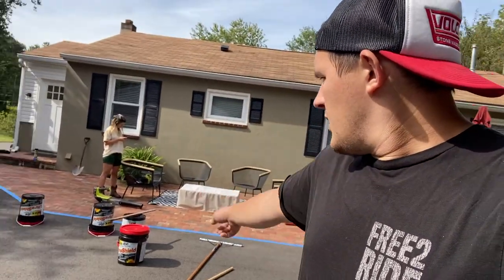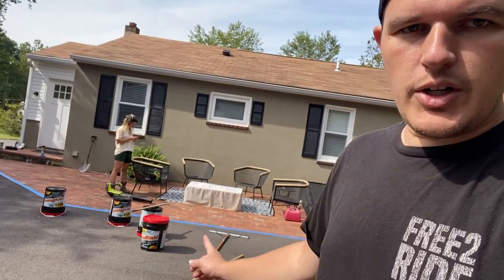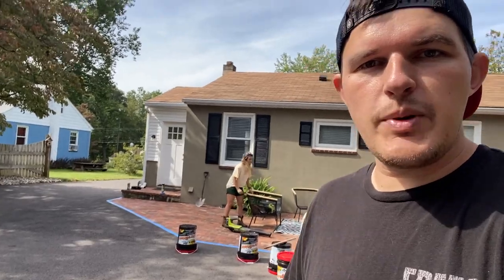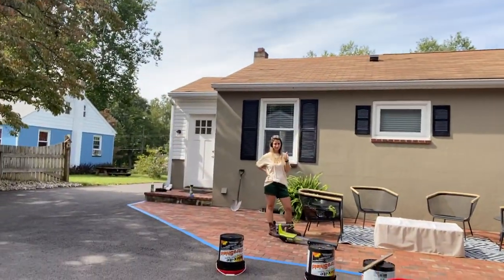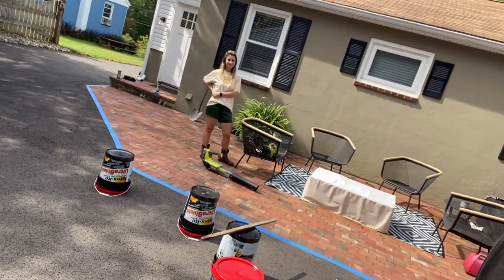We went ahead and flipped all the buckets while we were waiting, letting all the stuff from the bottom settle down. Now that we're ready, we'll flip it over, mix it, and roughly halfway through the bucket, I'll open the next one and dump it in — that way everything is blending together in case any buckets are different shades. She's got her driveway clothes on, rocking her Napoleon Dynamite boots. We're ready to go.